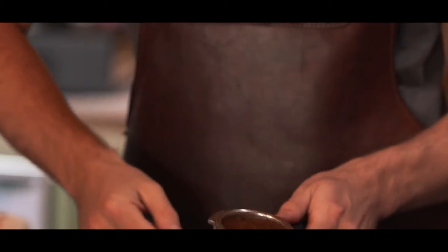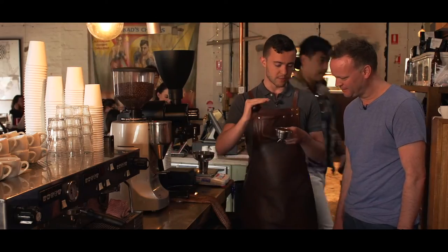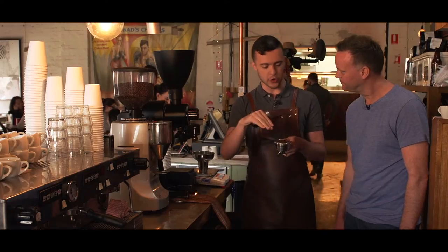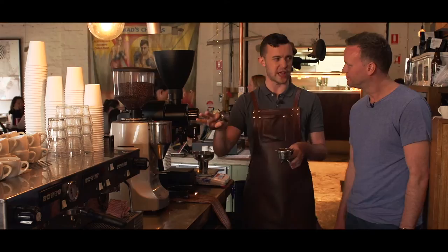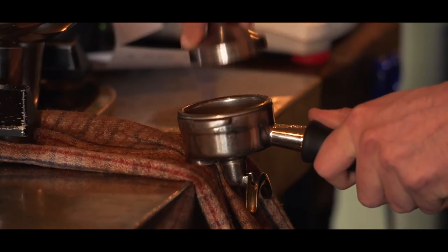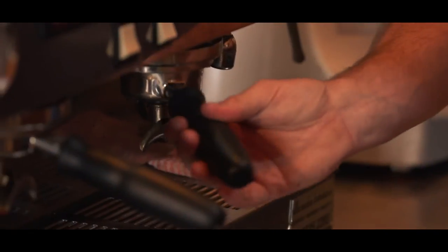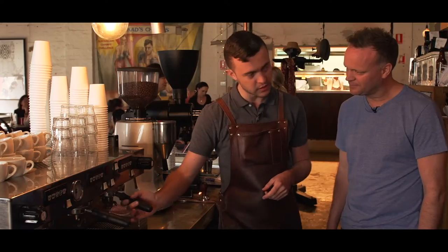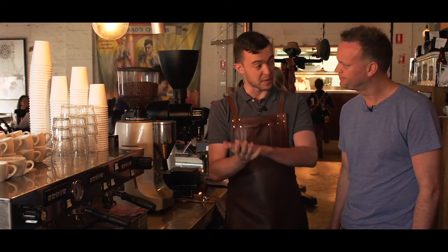We need to make sure that it's distributed in the basket. Now when we're tamping, we're going to compress all that coffee down — make sure there's no gaps, no air holes. We're going to give the water every chance possible to extract every bit of coffee as evenly as possible. Much more technical than we thought it was. Put the handle in — this is going to create a seal between that basket and a rubber gasket in the machine. So that's ready to be pressurized.